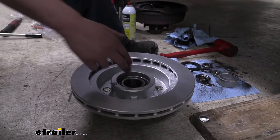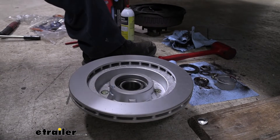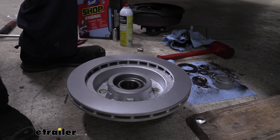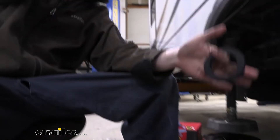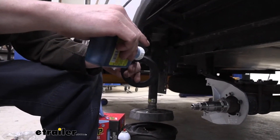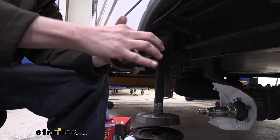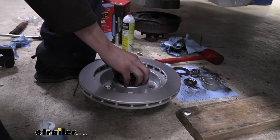Then we just drop it down in there. Make sure you put it the right way - we want the smaller diameter end to face towards the inside of the rotor. Now we can grab our seal and we're going to drive that in. I like to put a little bit of oil on the seal as well, just to help it drive in a little bit easier. Put a little bit on the backside and just run your finger around it - it just helps it slide in easier. After you get that lubed up, you'll set that on there and drive it in.